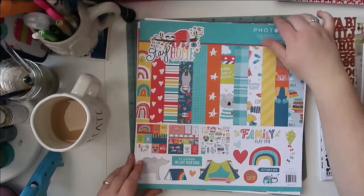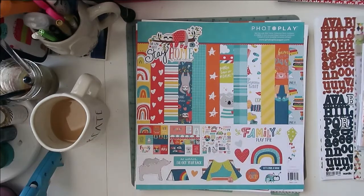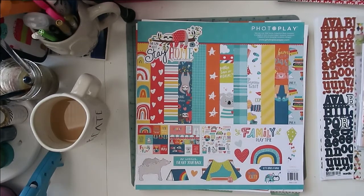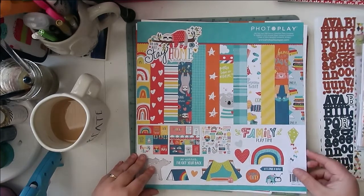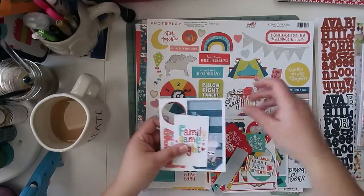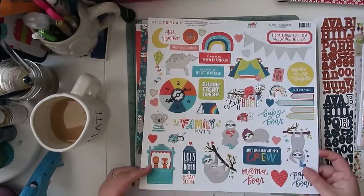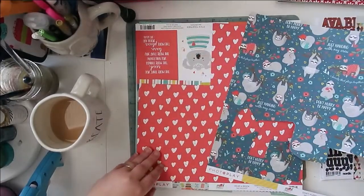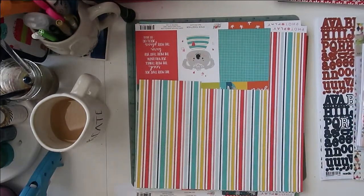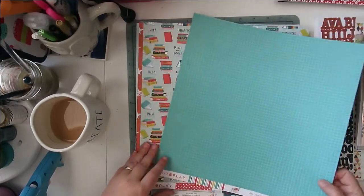Going along with the COVID feel, I pulled out my Photo Play collection that I got from Scrapbook Your Joy. This one's called 'Can We Just Stay Home' — it has more of a fun feel, like hanging out with your family, family game nights, building forts and stuff. It doesn't have to be COVID, but it's along those same lines of being at home during lockdown with family. I've got bits of ephemera, fun tags, different labels, and a sticker sheet. I've already created a layout with it, but there's the fun sloth and these bright colors.